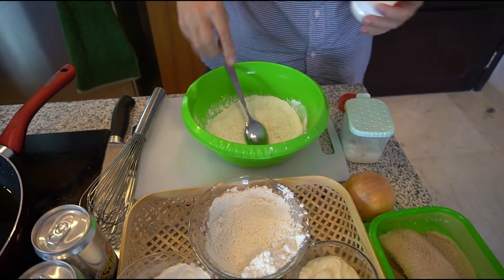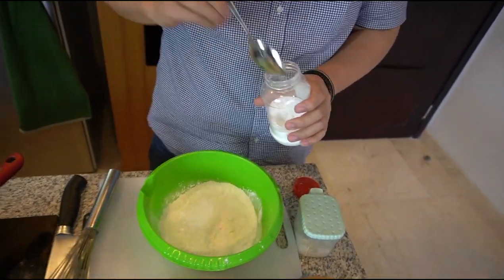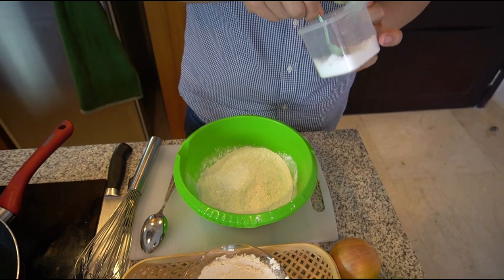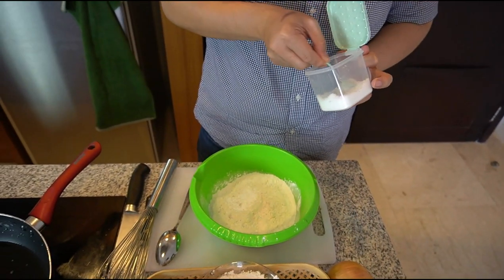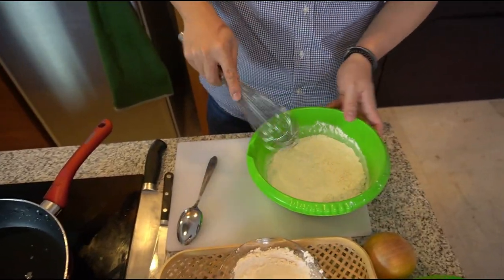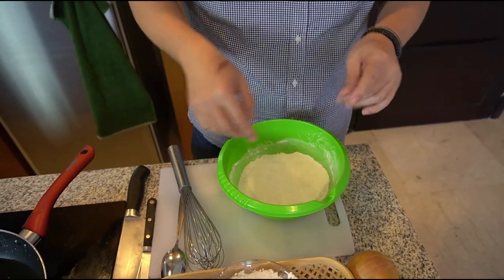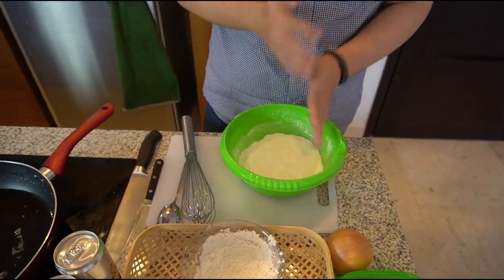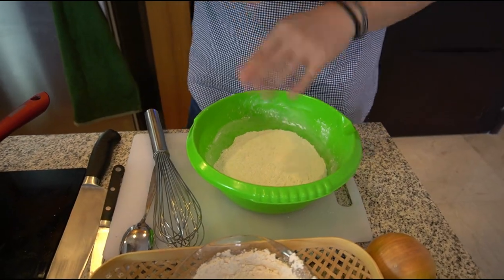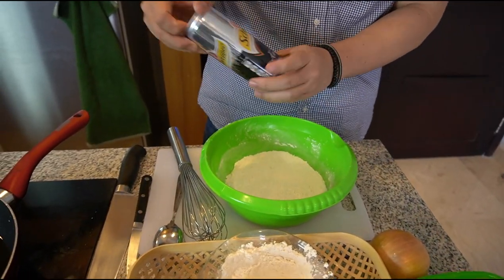Di sini gue kasih baking powder dikit, 1 sendok teh aja. Sama gue kasih garam dikit supaya tepungnya ada rasa. Kalau bikin tepung-tepungan gorengan, gue biasa gak bumbuin macem-macem. Ada orang yang bilang harus dipakein paprika powder, onion powder, garlic powder. Kalau gue nggak, karena kalau pakai paprika powder atau garlic powder, tepungnya cenderung jadi hitam kalau digoreng.